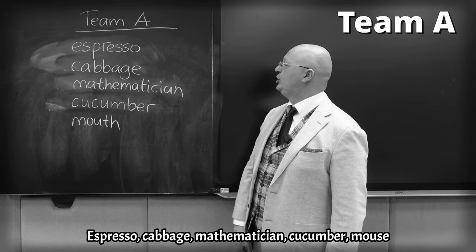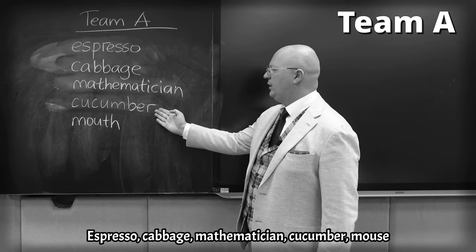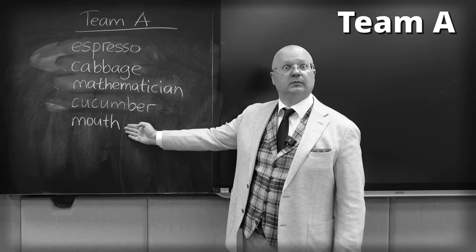Espresso. Cabbage. Mathematician. Cucumber. Mouse.